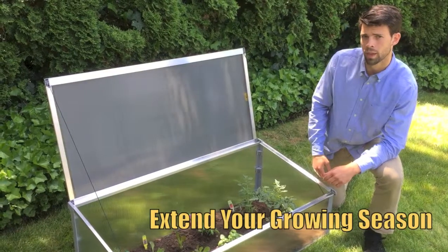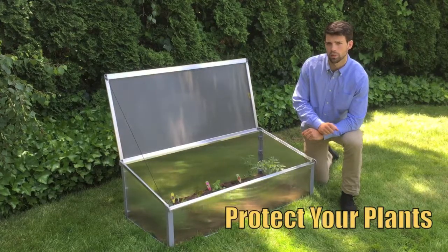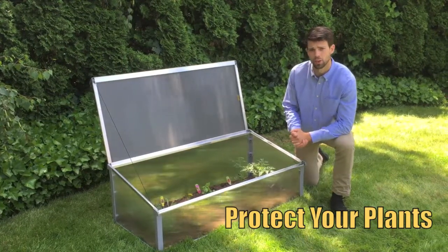The purpose of your cold frame is to extend your growing season from early spring to late fall. Your cold frame protects your seedlings and small plants from frost, cold winds, heavy rains, and pests all year long.